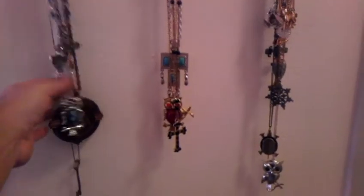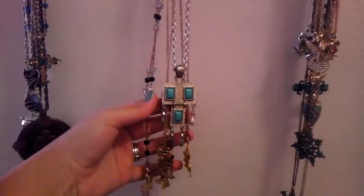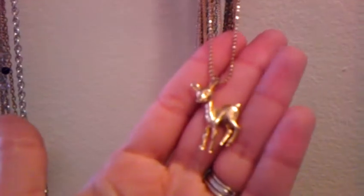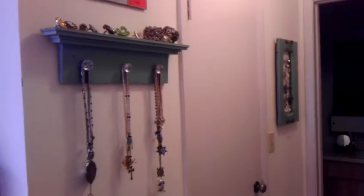I put some of the rings I have and some cooler bracelets, and I hung this up from the Target dollar spot. Then I hung some of my necklaces — I found this at Goodwill last week. Some of my necklaces up here are vintage and pretty. I love this little guy. This was about two dollars to make because it came with the knobs and everything.